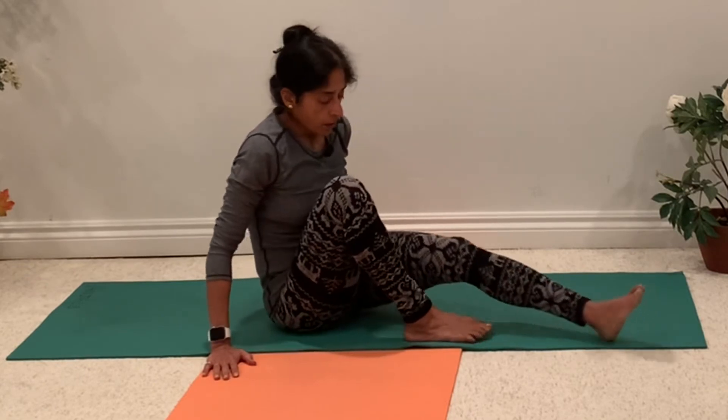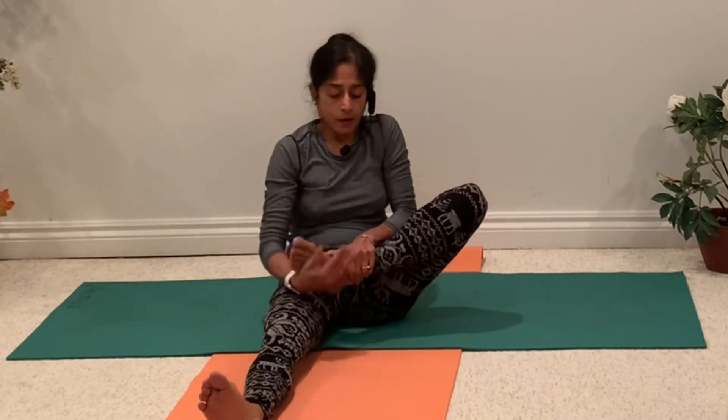Let's come up to the center. Now we will do one sitting posture called Padmasana — it is a little bit challenging posture, so again go with your comfort level. You can do a modified posture as well. Bring one leg on the thigh, then bring the other leg. This is one of the really old meditation postures. Most of the monks and people who used to meditate long ago always sat in this posture.